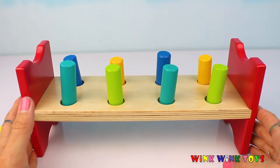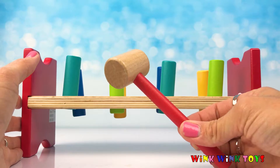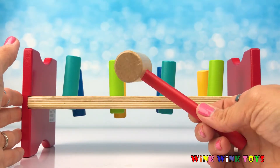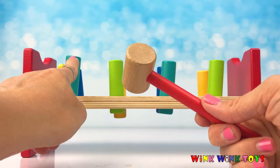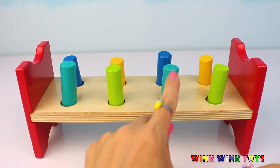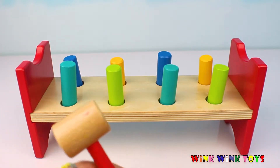Today we're going to play with our pounding bench. What's so great about it is it comes with this pounding hammer. Let's see what colors we have. We've got one turquoise, one light green, another turquoise, and another light green pegs in the pounding bench.